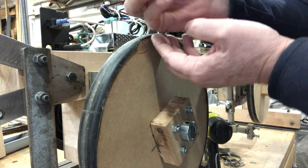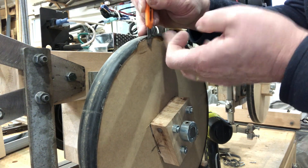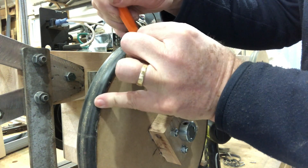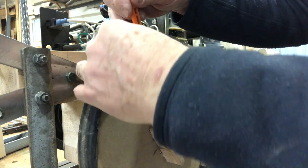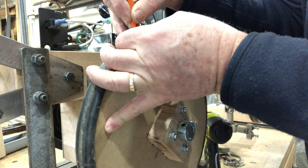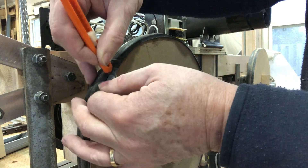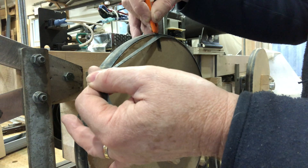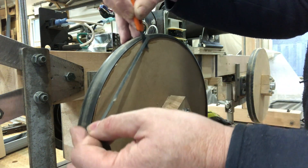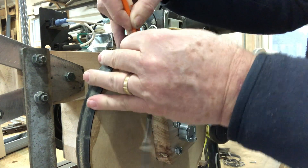I have an exacto knife here, one of these little cheapy knives, but I've extended the blade out very far with a very fresh blade, and I find I can cut this rubber really easily. I've already done the other side so I know the technique works. I'm just holding the blade tight against the wheel, and once I have a little piece cut, I can just spin the wheel with the blade up tight against the surface, getting a perfectly clean edge all around.